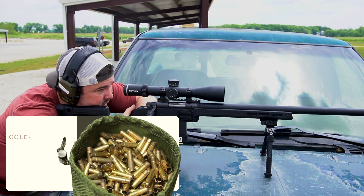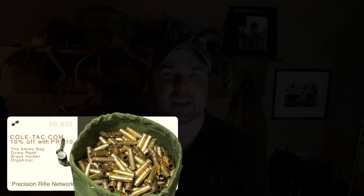First thing I wanted to look at was just the mechanics — the turrets, the zero stop, parallax, all those good things. So let's get into that first and then we'll take it to the range.